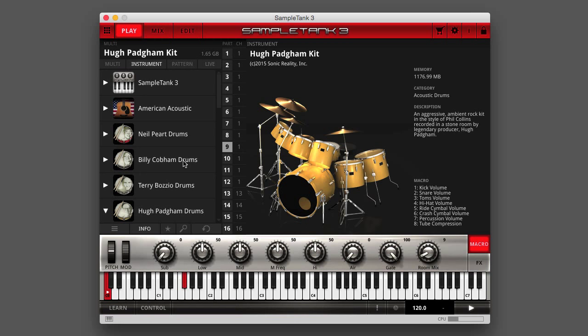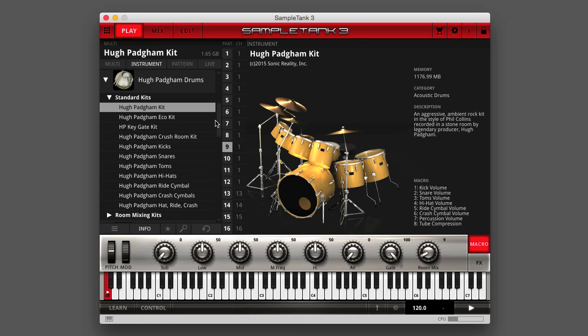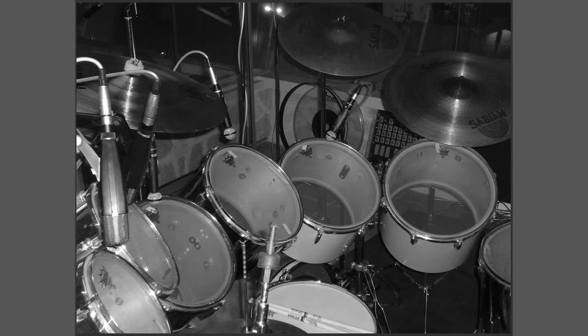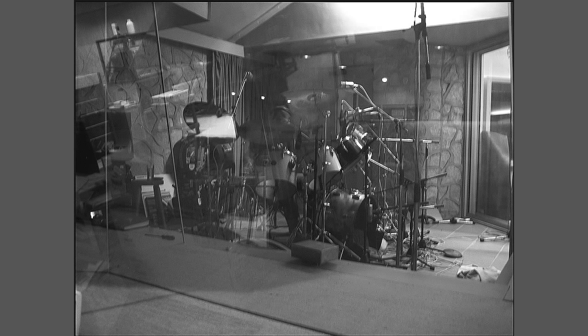Hugh Padgham Drums is perfect for pop, rock, metal, EDM, soundtrack work, and any kind of music where you need an aggressive sounding, authentic room mic sound for the drum track that goes well beyond any algorithmic or convolution digital reverb effect.